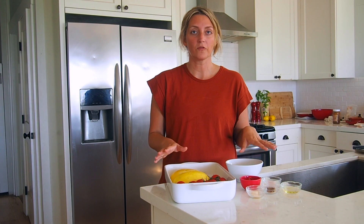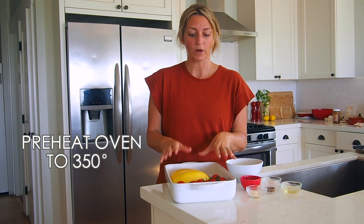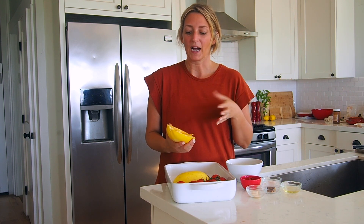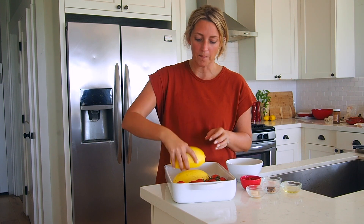I prepped all of my ingredients — on the recipe link below you'll see how much of everything you need. The first thing I need to do before making the sauce is get my spaghetti squash and tomatoes in the oven. I preheated the oven to 350. Spaghetti squash is really easy to prep: carefully cut it in half, scoop out the insides, drizzle with olive oil, salt and pepper, then bake it face down.